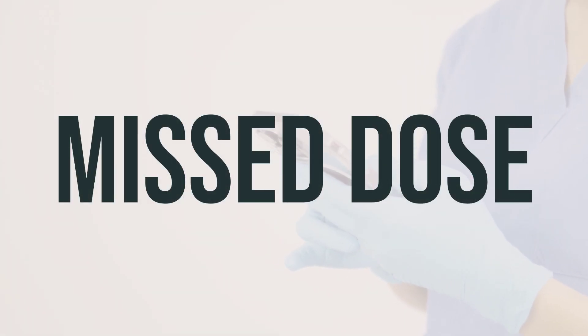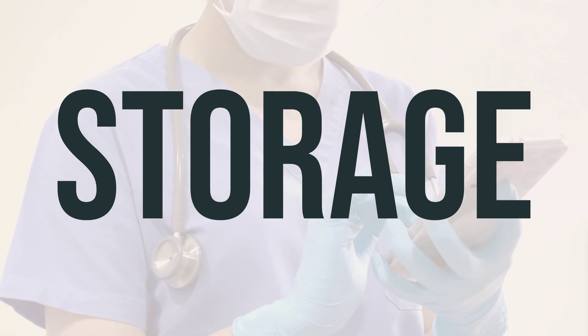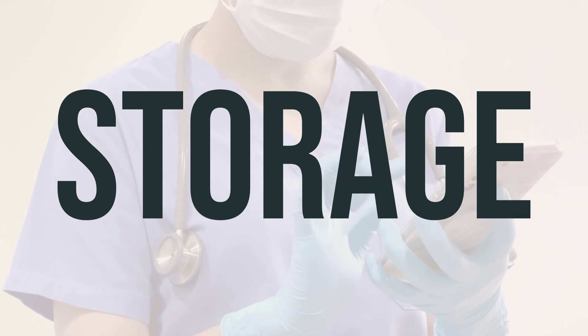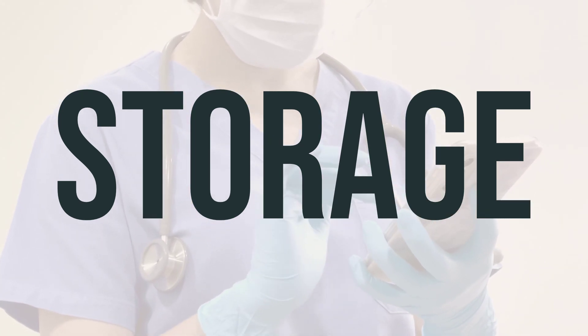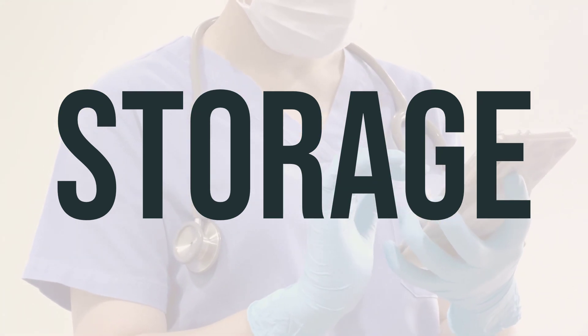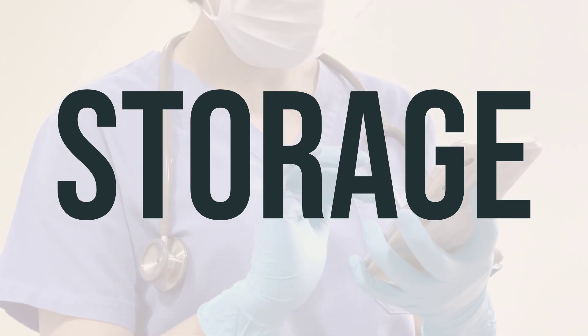If you forget to use Ilex paste, you can use it as soon as you remember. But do not use more than directed or use it more often to make up for the missed dose. Make sure to follow the storage instructions on the package and ask your pharmacist if you have any questions. Keep all medications out of reach of children and pets. Avoid storing the foam canister near high heat or open flame, and do not puncture or burn it due to the pressure inside. Do not dispose of this product in the toilet or drain unless instructed to do so. Properly discard it when expired or no longer needed, and consult your pharmacist or local waste disposal company for guidance.